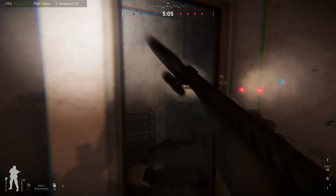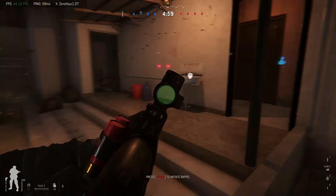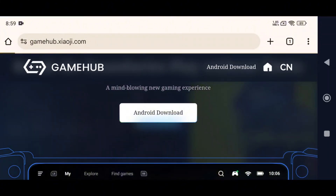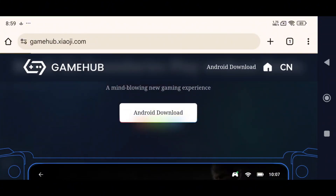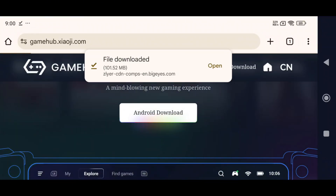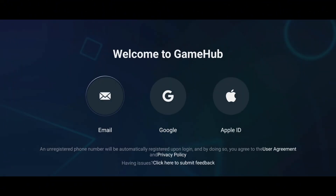The first step is to download both the Xenia emulator and the Gamehub emulator. First, download the latest version of Gamehub. Head over to the official Gamehub website and download the APK file. It's 100% free and officially powered by games, so you're in safe hands. Once downloaded, install the APK just like any other app. After that, launch Gamehub. The app will prompt you to log in, and you've got options: use your email, Google account, or Apple ID. I recommend signing in with your Google account — it's the fastest and easiest way to get started.